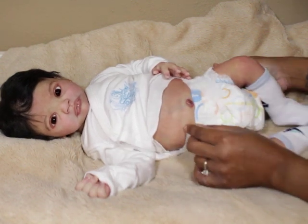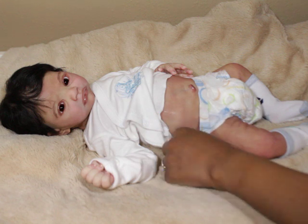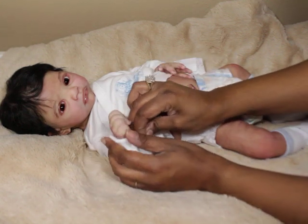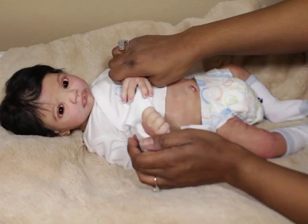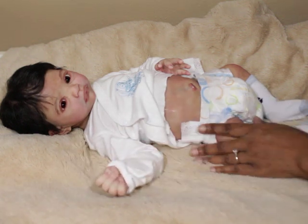He's about 21 or 22 inches long — a good little length but still very newborn, very cuddly. I also went in and did a little bit more work on his nails — I added some coloring and they are tipped and glossed.